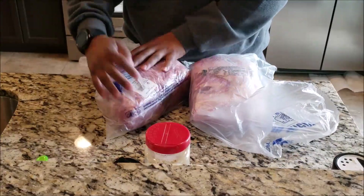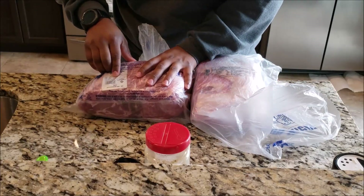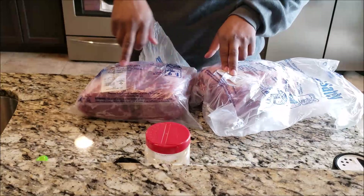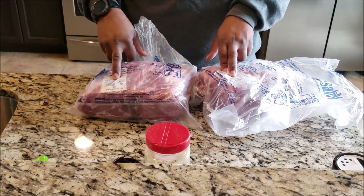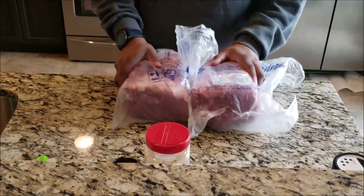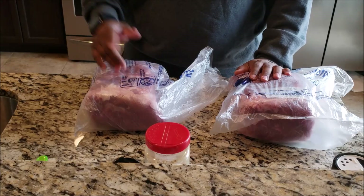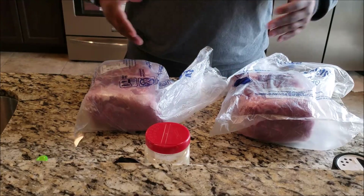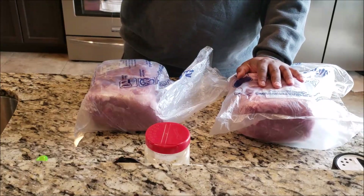Got ourselves some Boston butts from the grocery store. One is seven pounds and the other is seven point five six pounds, so they ought to cook very similar — that's exactly why I chose these two. Next we're going to rinse them, put them in a pan, make any trims we need to do, and go from there.